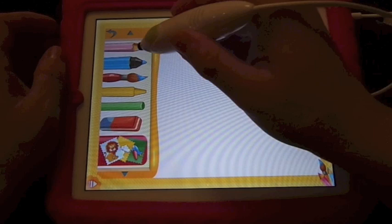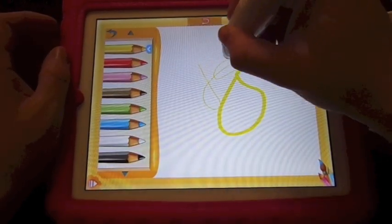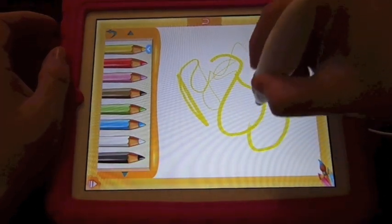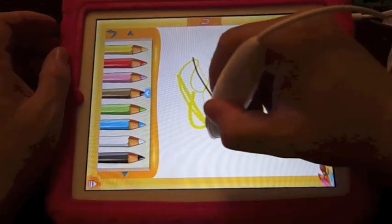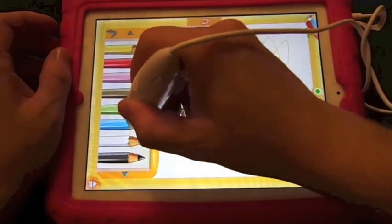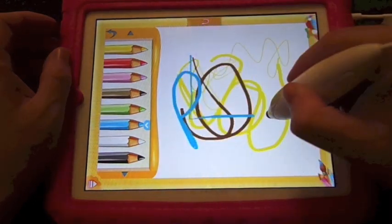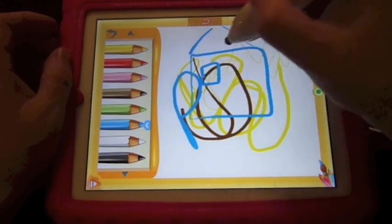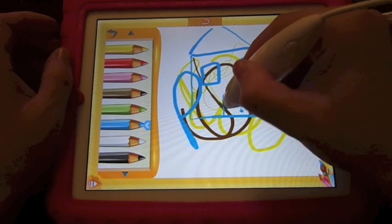So we'll do some drawing to start off with. You start off your drawing like so. The harder you press, obviously the bigger the lines get, which is quite good. Draw a little house. As you can see I'm a professional drawer — joke, that is, by the way people.